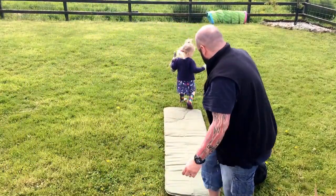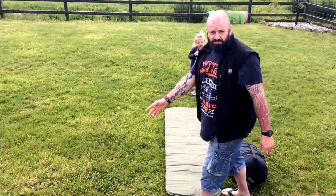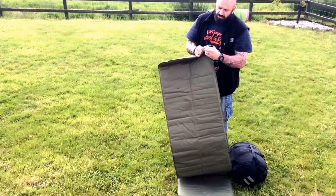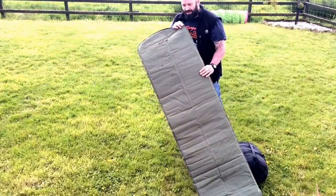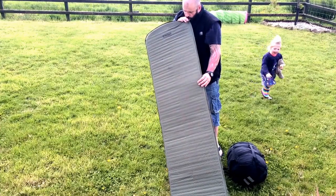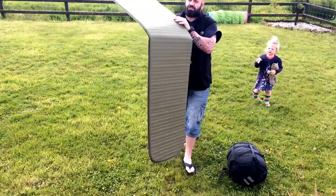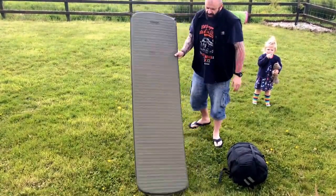I'm just gonna stick her in the sleep system. So how's this - the breather - push to lock, pull to open. It's as simple as that. I'm just gonna blow it up, see if I've got the air in my lungs. There we go - push her in, lock it. You see the thickness of it right there - doesn't take that much puff.